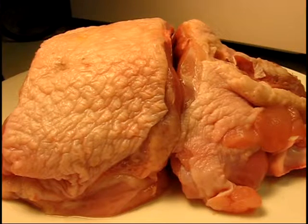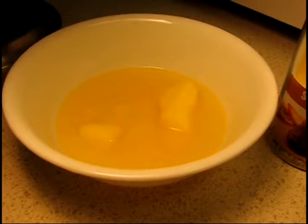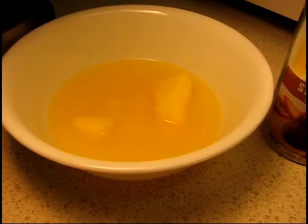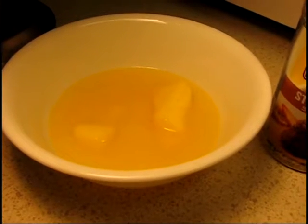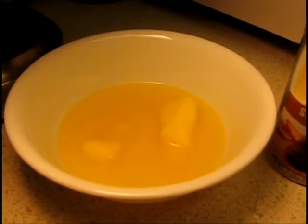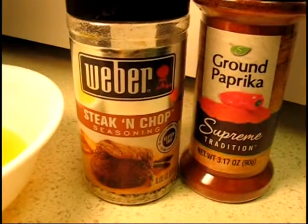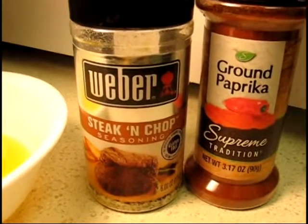Now I'm going to melt some butter. My butter took about five minutes at 20% in the microwave. I think there is some wisdom to getting one of those little tiny sauce pans — I wish I had a way to melt it on the stove. I really don't think the microwave is the best way to do it, but it's as melted as I need it. I've got some steak and chop seasoning which is basically salt, pepper, lemon, and garlic. Should go fine on turkey.